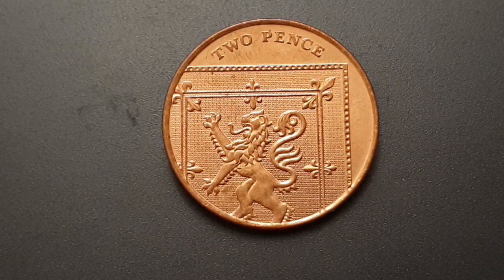For the coin specifications of the 2009 two pence coin: the edge is a plain edge, the weight of the coin is 7.13 grams, the diameter is 25.91 millimeters. It is a copper-plated steel coin, minted by the Royal Mint, and 150,500,500 coins were produced.